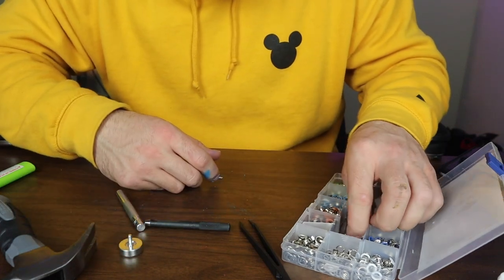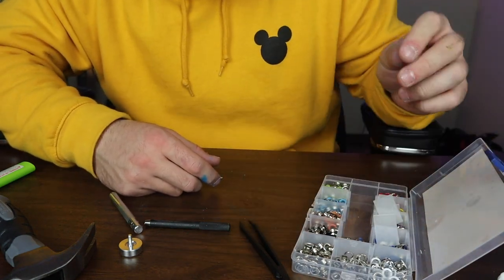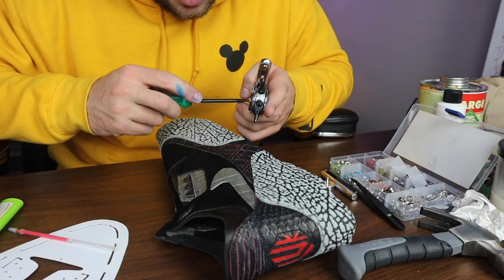I'm thinking about either doing black or red little rivets on the front of the shoe — I'm not too sure yet, so I'm just gonna pick it out and get it all ready. I got my hole puncher but I have no idea what size hole I need to punch for these rivets to fit.